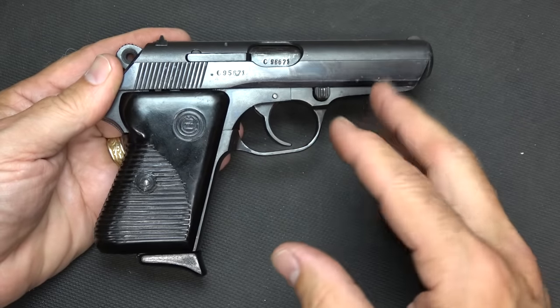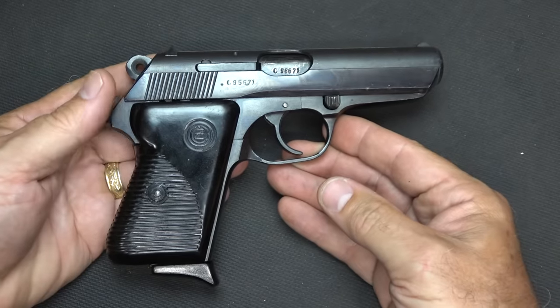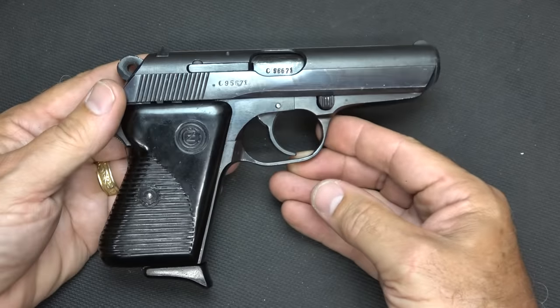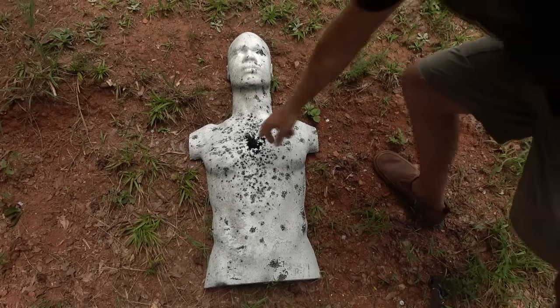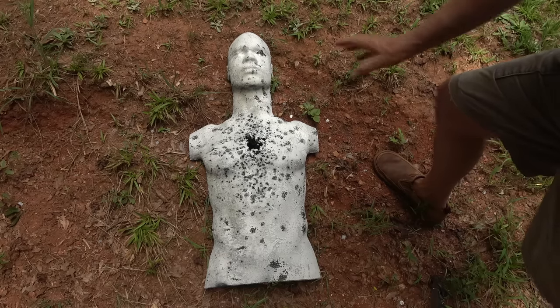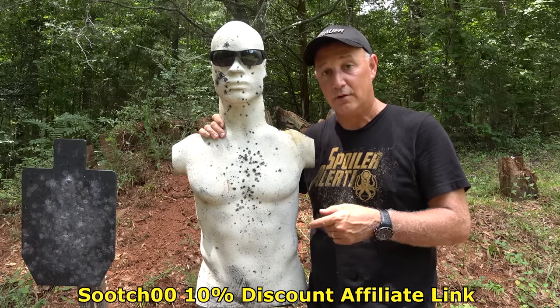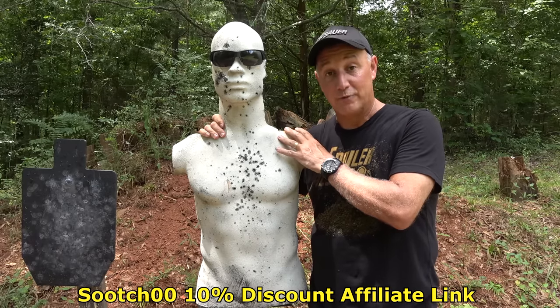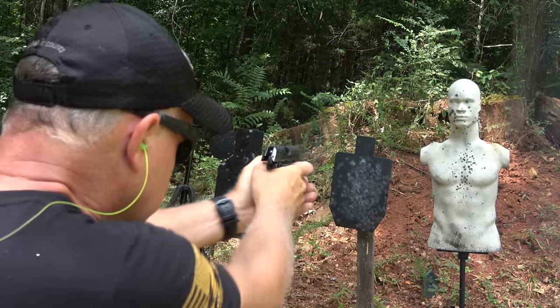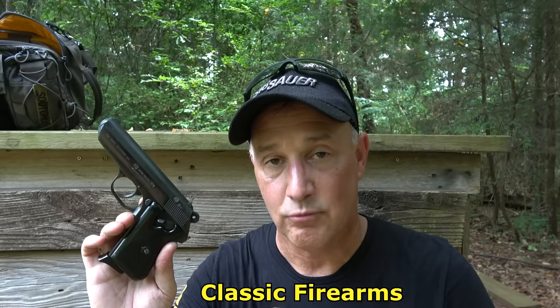I want to thank Ben at Classic Firearms for sending the CZ-50 for this test and evaluation. These run $249.99 — and really for the all-steel frame, the blued finish, and the quality, that is a great price. They will go up in price once they start to dry up, so the price right now is super low and does not reflect on the quality of these firearms. Classic Firearms has a wide array of different surplus firearms and they're getting more all the time, so it's a great source to check out. Be strong, be of good courage. God bless America. Long live the Republic.